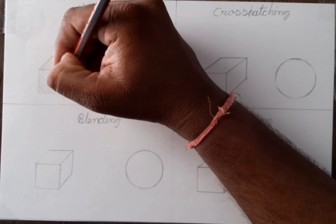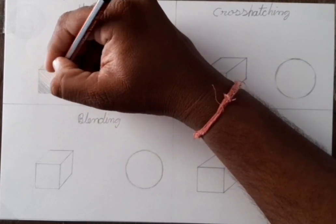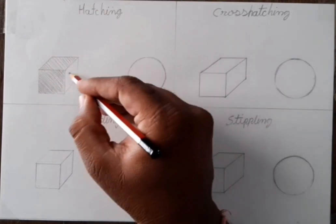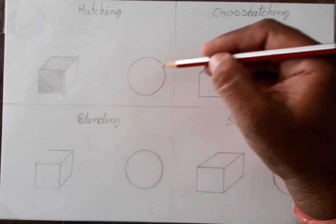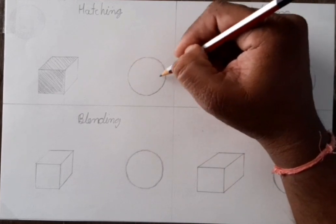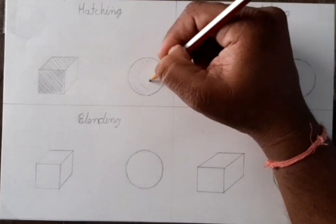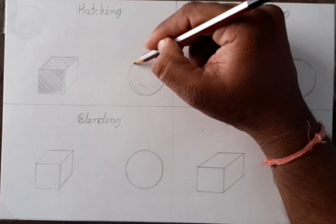First we have to draw lines. One more time, same line we have to draw, and for making it dark we do overlay — we have to do one more time. So this is called hatching. Now here I show you in a circle also.